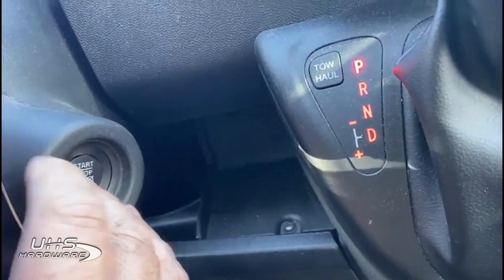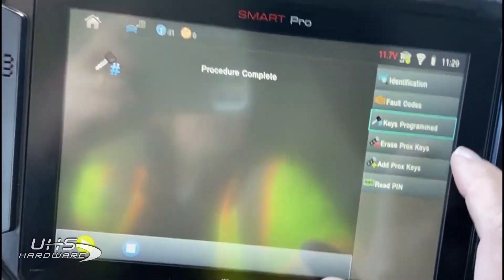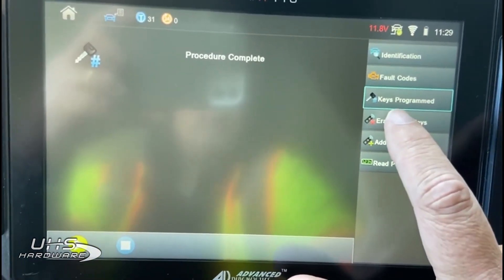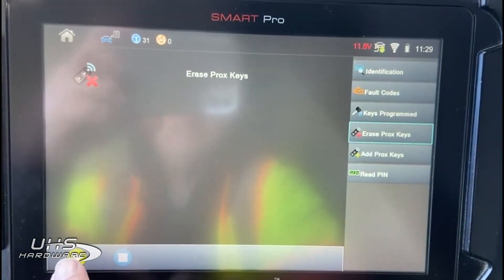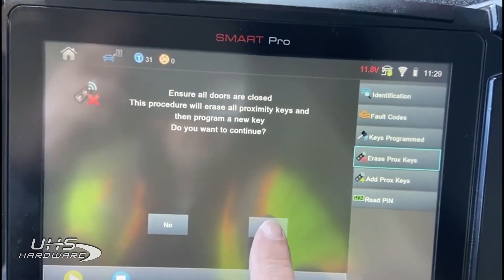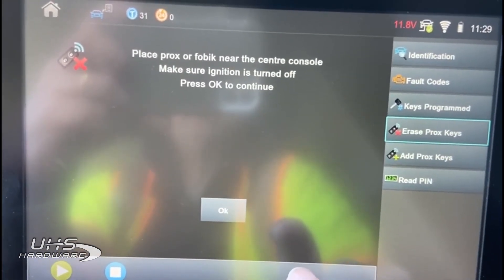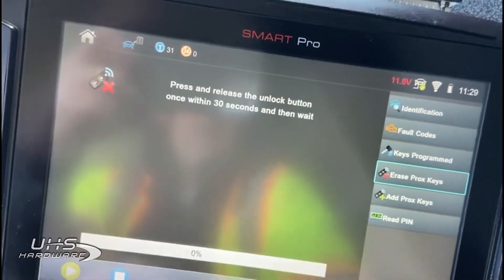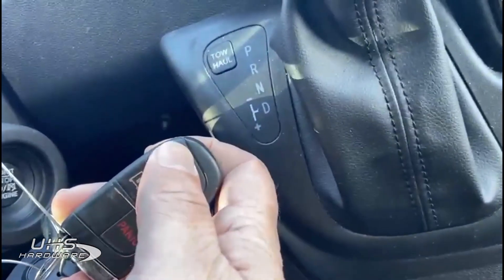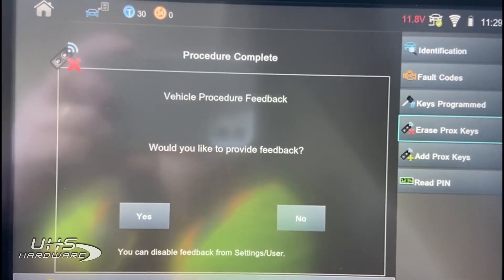There's our push-to-start. It's important to leave the ignition in the off position — I've just switched it off — and in order to move to the next sequence, it has to be in the off position. Let's go ahead and show you the erase keys, which will drop it down to one key. I'm going to choose erase keys and ensure all the doors are closed — they are. I'll hit yes and place a prox fob near the center console. I hit okay, and the first thing you do is press the unlock button once on the key that you want to remain in the system. You just need to do it once, and you get procedure complete.